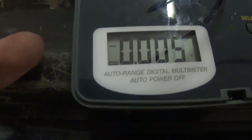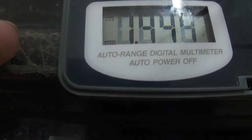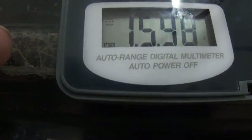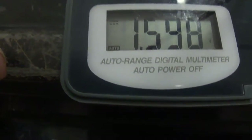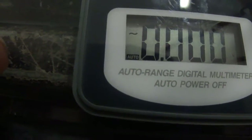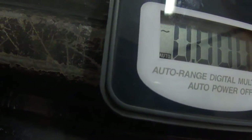It reads negative 1.5 volts with the leads reversed. Flip it around and I get 1.5 volts, and it tells you if it's DC or AC. So this is a very good voltmeter — I really like it. I would definitely buy one, especially if you're doing solar stuff up on the roof; it makes life a little bit easier.